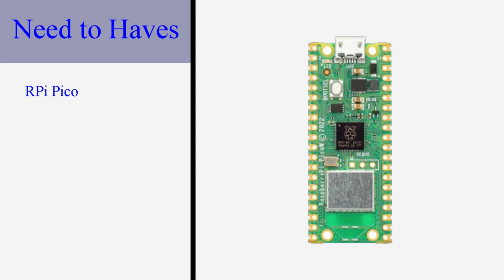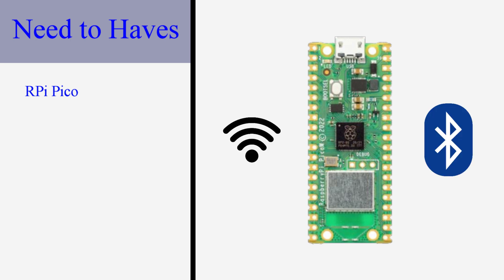I plan to build this around the Raspberry Pi Pico microcontroller. The Pico is a very versatile microcontroller in a very small footprint. The Pico W variant supports Wi-Fi and Bluetooth, which I think would be a lot of fun to play around with. It is also very affordable at about only $6 US, and I already happen to have a few lying around that I would like to use.